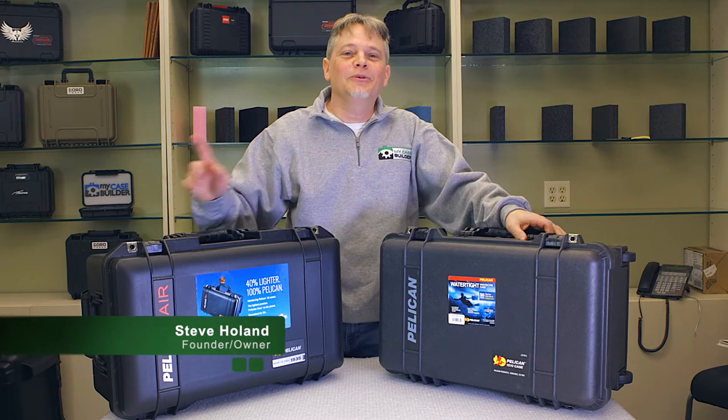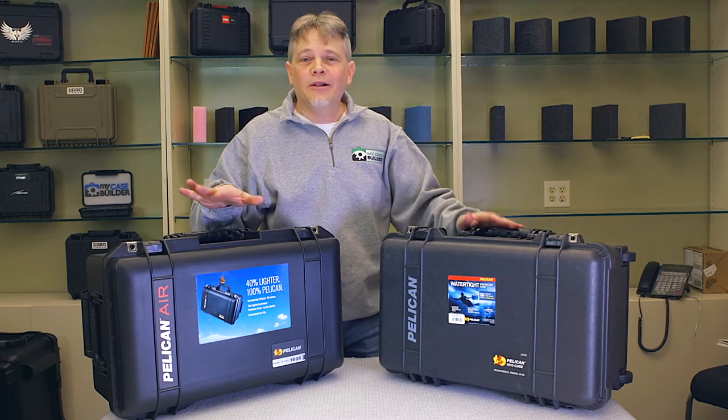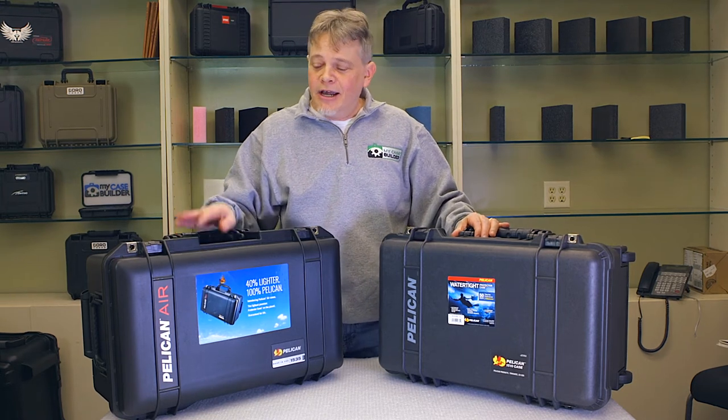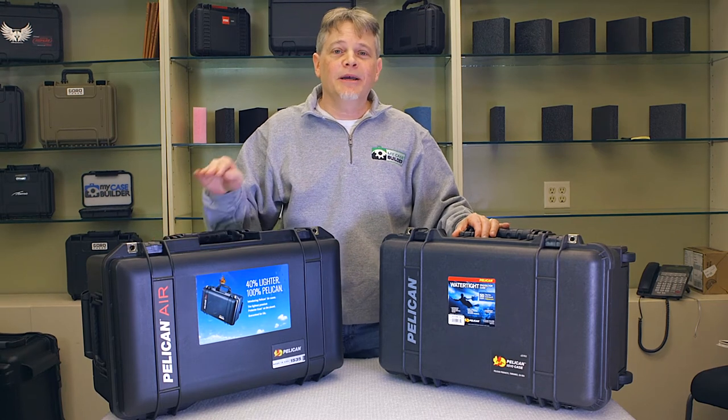Hey, it's Steve from MyCaseBuilder, and we're going to give you a brief overview of the Pelican case line. All the Pelican cases here are waterproof, crush-proof, lifetime guarantee. Pelican's been the leader in this case market for a long time. They make a lot of cases.